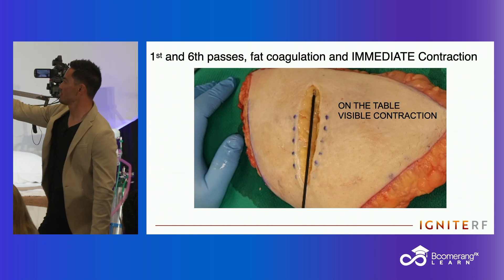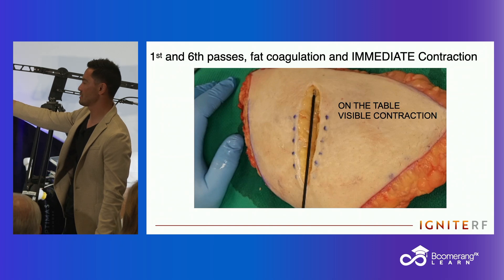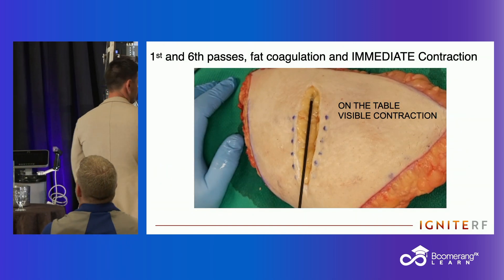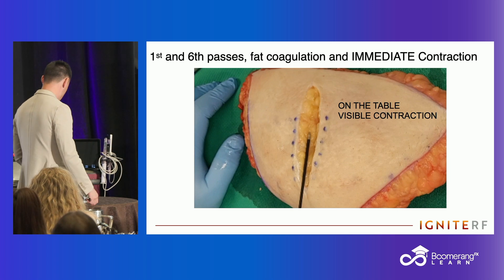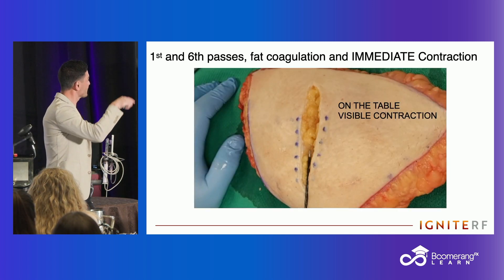I want you guys to see this — this is the first pass and after six passes. Just look at the width of this incision. Basically what this is showing is tissue contraction. Do you guys see this? Look at how much more narrow that is after six passes.